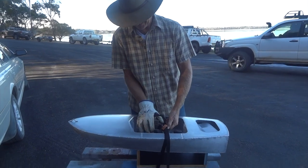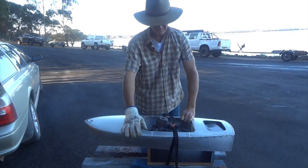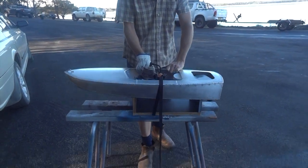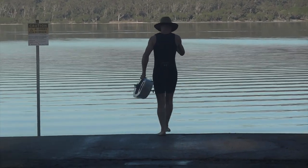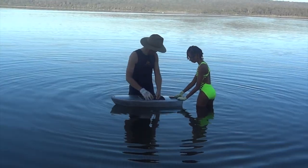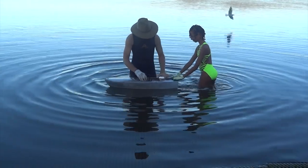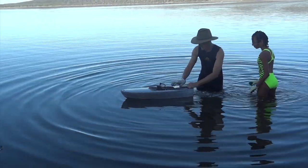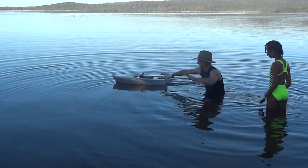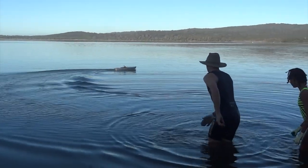This should ruin the serenity. I think I'm going to move. I might go a bit deeper and let it go. I'm sorry - he stopped.